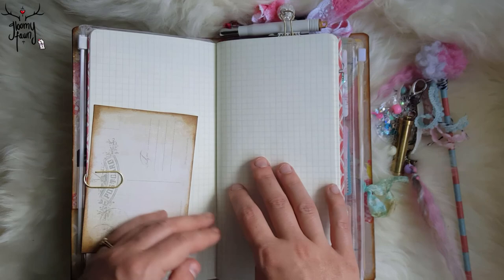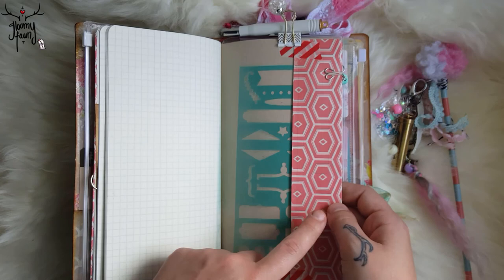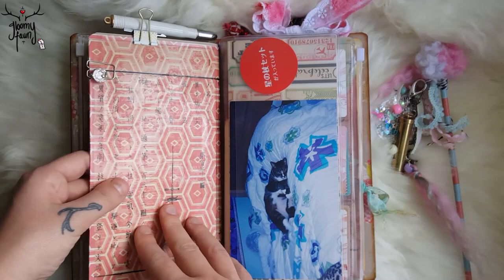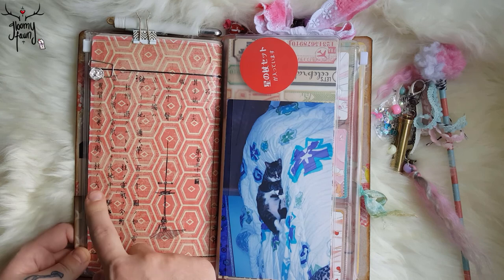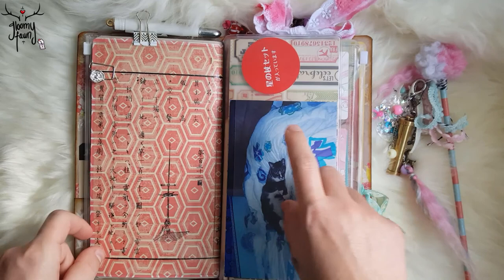This is Tomoe River paper. You can see how I covered the book — it's just a stencil but I folded the page and then just taped it in there. So if I want to change out the book, I can still keep the cover since I used my vintage paper and I don't want to just glue it down.